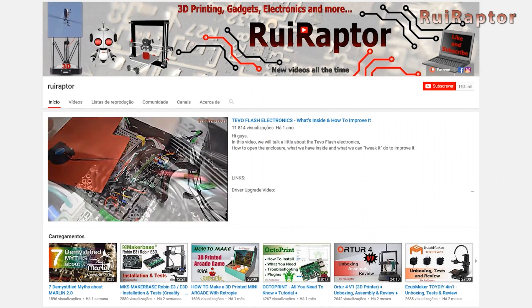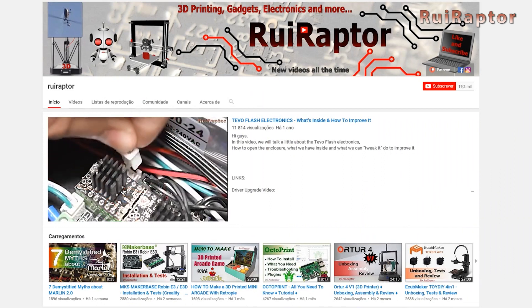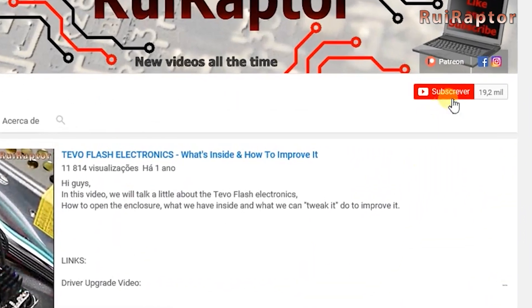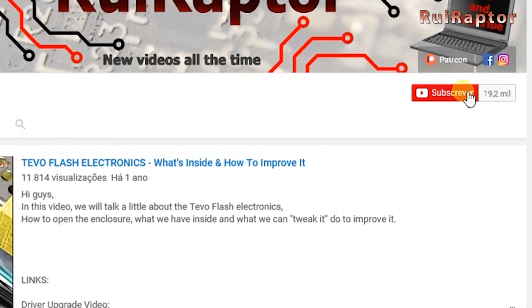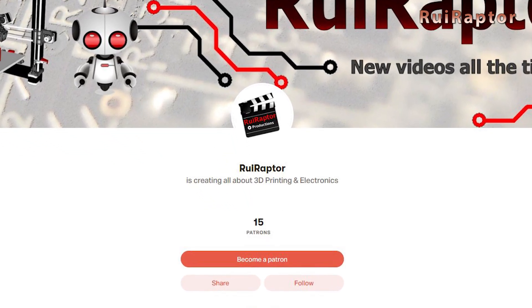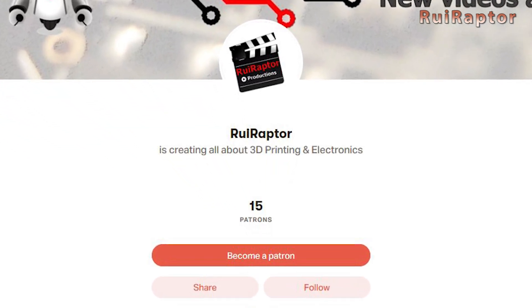Before we start, please don't forget to hit like on this video, and if you are not a subscriber yet, please click on the subscribe button so you can follow all our work. And if you like our work and wish to help the channel, please join our Patreon page or click on any of the affiliate links posted below in the video description.